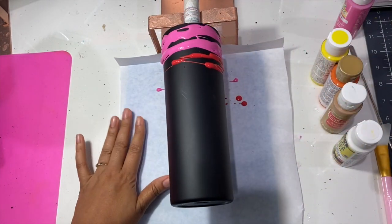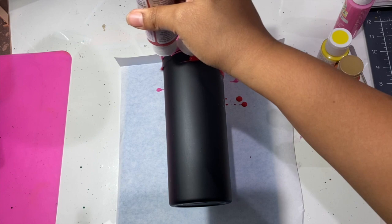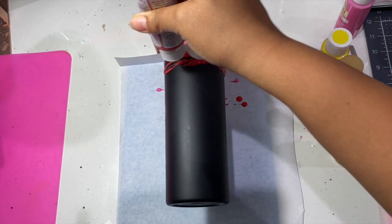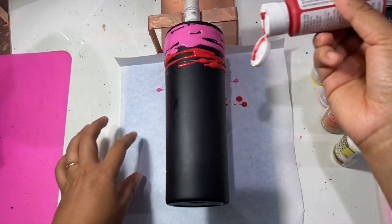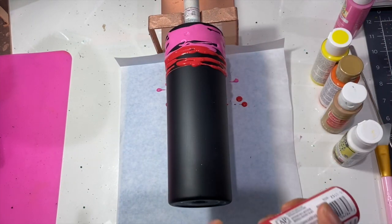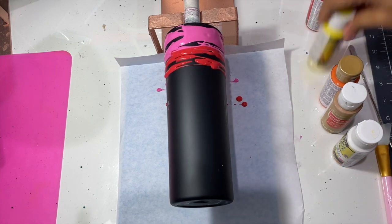You will want to put some butcher paper down. I know we use different things to protect our tumbler area, but I like to use butcher paper for this — it's thick enough that the paint won't seep through, especially while it's drying.